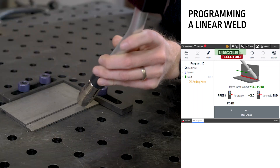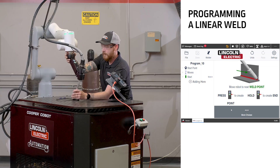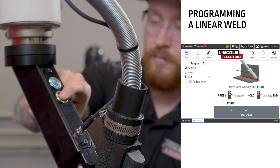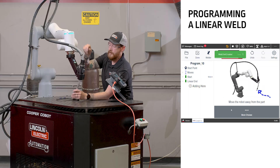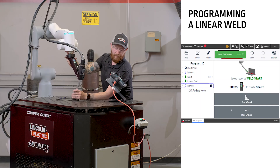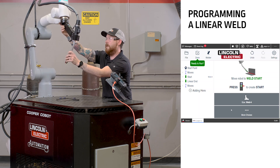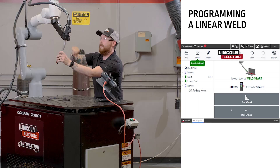Then we move the cobot to the end of the weld. At the end of the weld position, we hold the green button in. The light turns blue again, and following the instructions on the screen, we'll move the cobot out away from the weld and push the blue button to end.